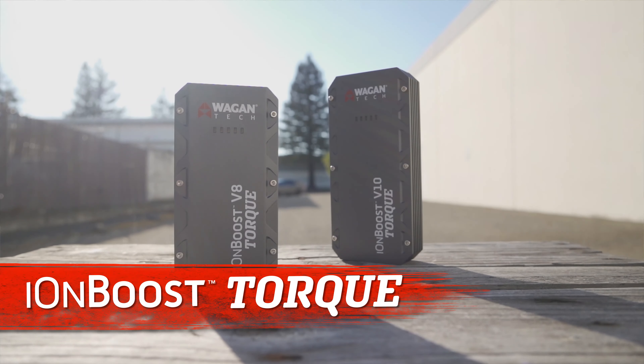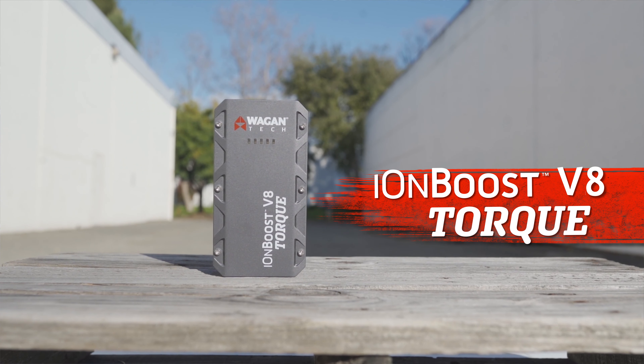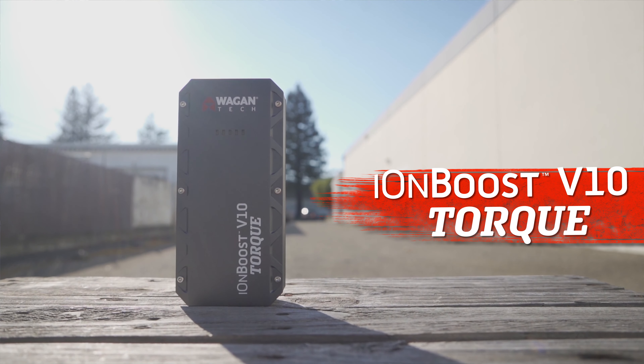Hi, I'm Chanel from Wagon Tech, and today I'm going to show you how you can jump start your vehicle using our IonBoost Torque series. For this demonstration I'm using the IonBoost V8 Torque, but we also have a V10 version available as well.